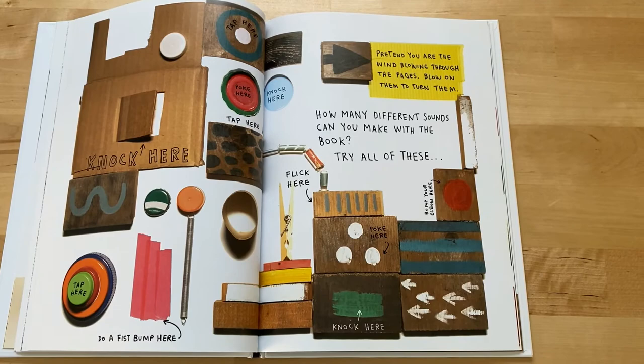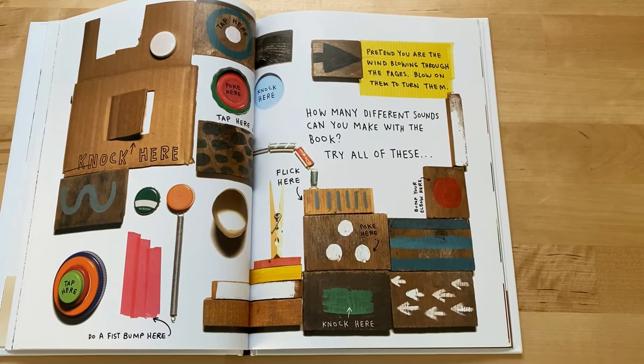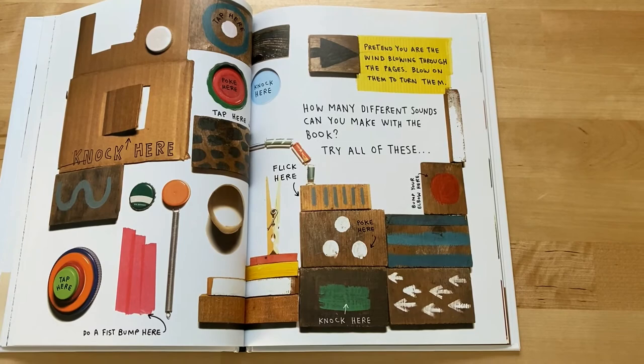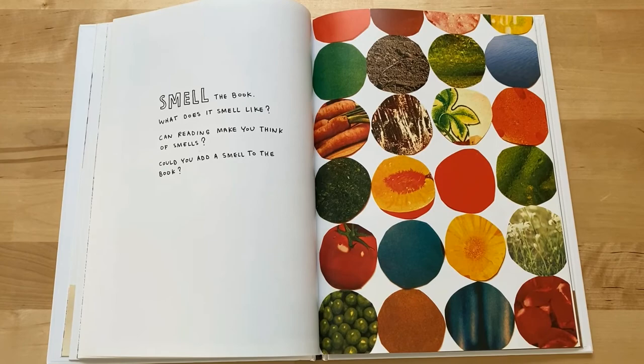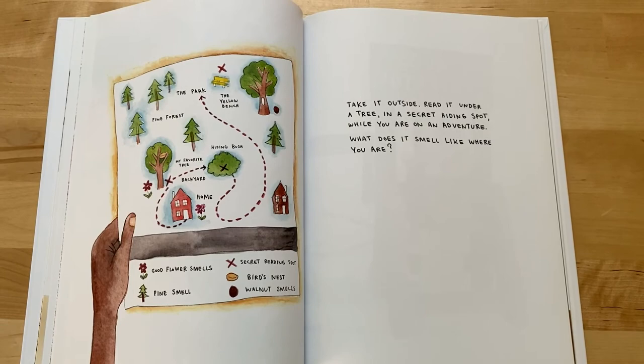Pretend you are the wind blowing through the pages — blow on them to turn them. How many different sounds can you make with the book? Try all of these: flick here, poke here, knock here, bump your elbow here. Smell the book. What does it smell like? Can reading make you think of smells? Could you add a smell to the book?